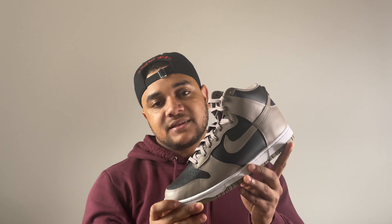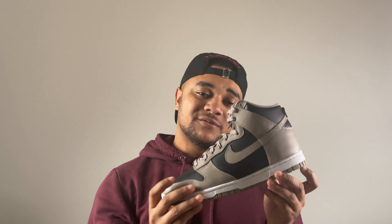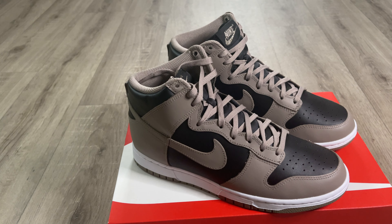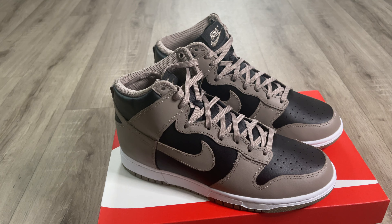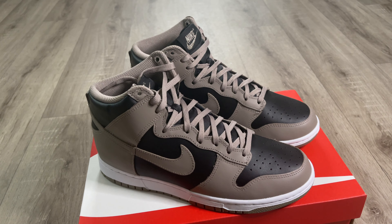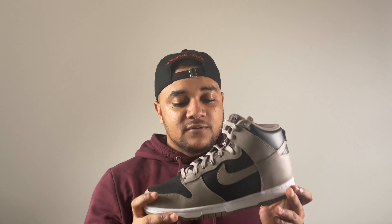I'm not going to focus too much on the plastic leather on the 2021 dunks, which we can find on this shoe. I'm going to be focusing more on the positives, and one of the main positives is definitely this colorway. I do like the color blocking on the shoe — this Moon Fossil shade of gray is very cool, one of the cleaner colorways I've seen in a long time.